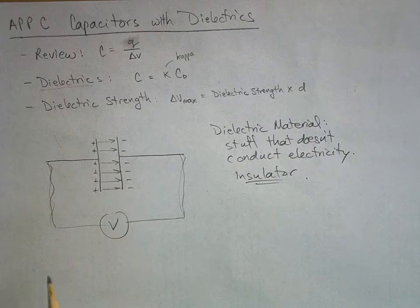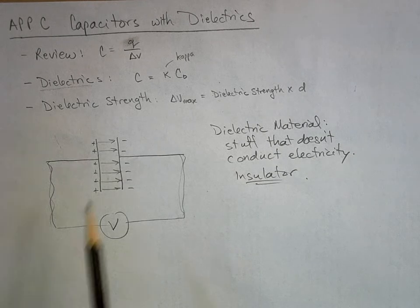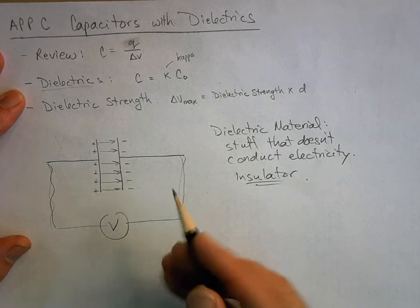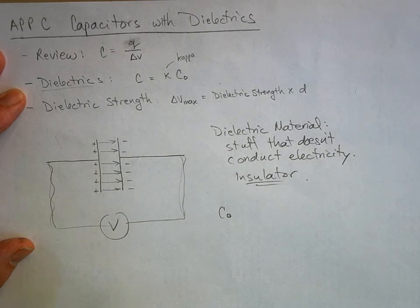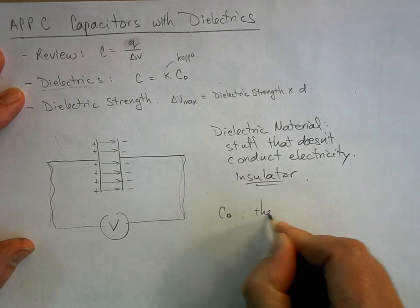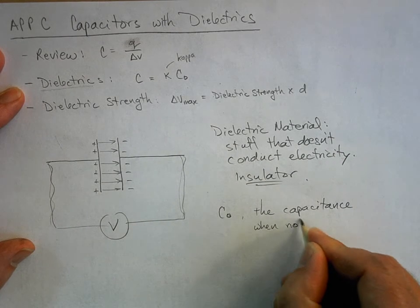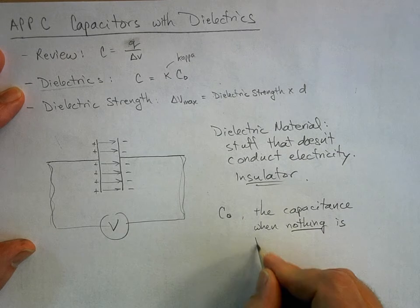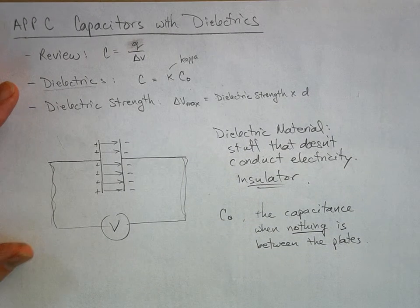Let's say there's nothing between the plates - well, there is air, but air acts very similarly to a pure vacuum and you're not going to notice a big difference. So let's pretend we put this in a vacuum chamber and measure the voltage across it. We have a certain capacitance and we're going to call this capacitance C-naught - the capacitance when nothing is between the plates of your capacitor.